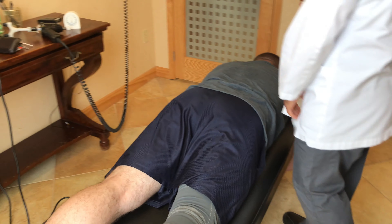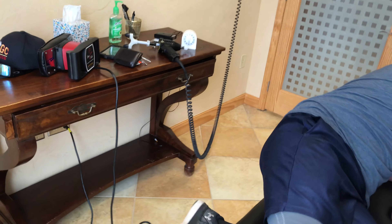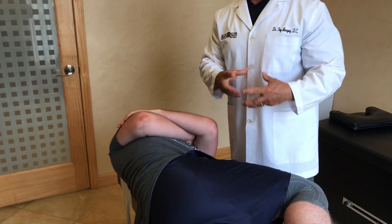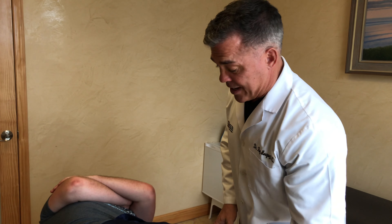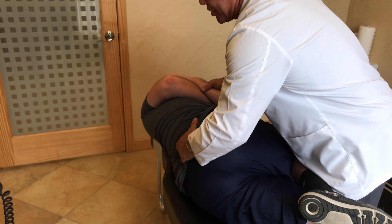Alright, lay on your side for me, face me. We're going to do a lumbar manipulation — what that means is we're going to decompress the joint, or crack his back, and that will again allow for just some less pressure on there.